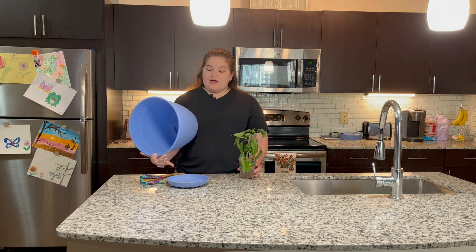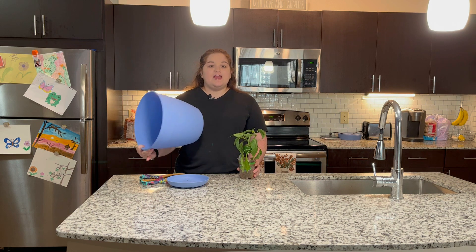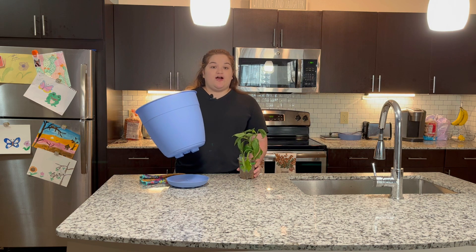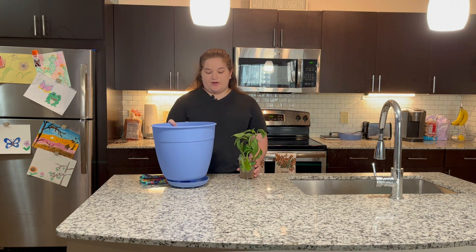It also has a pan for the water to collect. Some pots come with it like mine did, and others you'll have to buy a plastic clear draining pan for your pot.